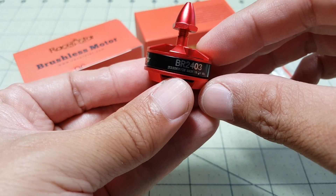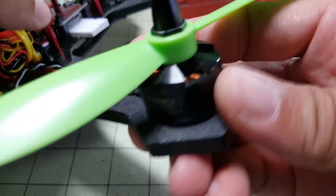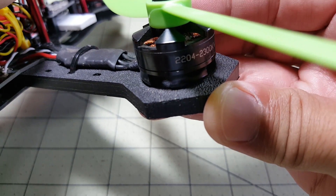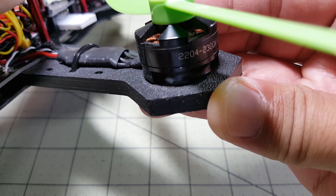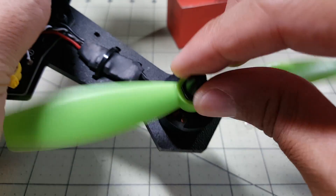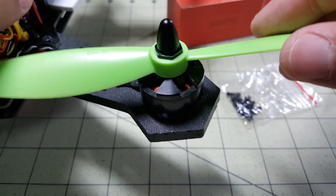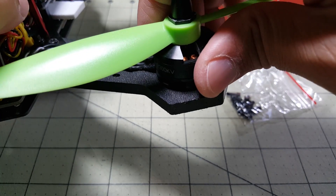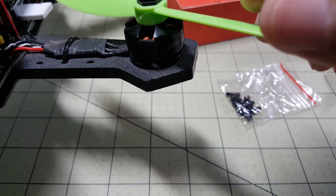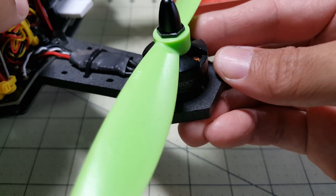I'm going to put this on my ZMR250, which currently has a 2204 motor on it, and this is it right here. This ZMR250 and these original 2204 2300kV motors are the first mini quad motors I've ever had. I've crashed this thing a lot — I don't even know how many times — and the motors still work fine. They don't get hot. The bells are a little loose just because I've used them so much, but the thing flies perfectly fine. And these are some pretty cheap motors — I think I got them off eBay, maybe 30 bucks for a set of four.